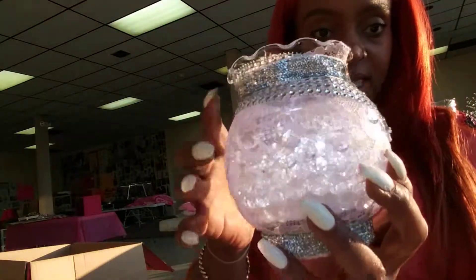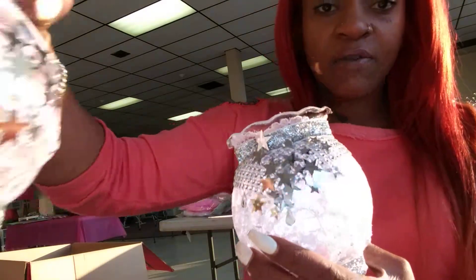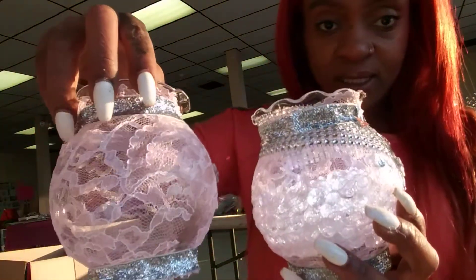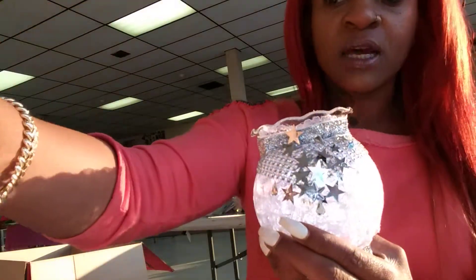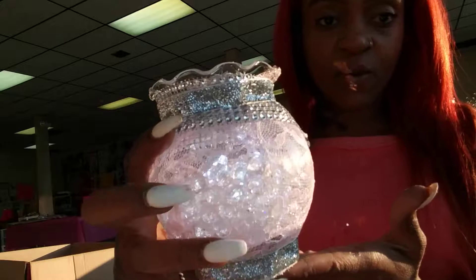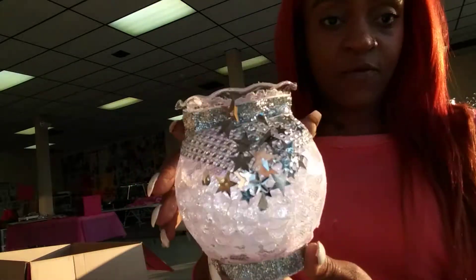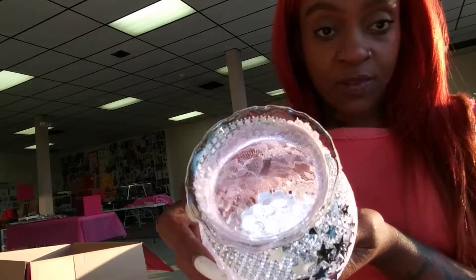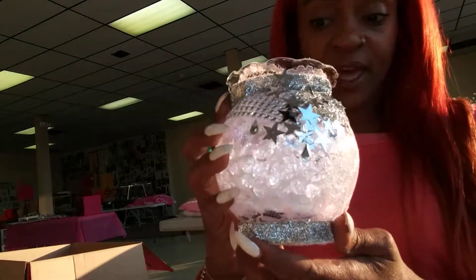Each of our vases are going to have different inside fillings with our LED lights, so we'll do this one today. We have added the water pearls — it came out very beautiful. This is one of the centerpieces, and the light reflects on the inside with the LED.